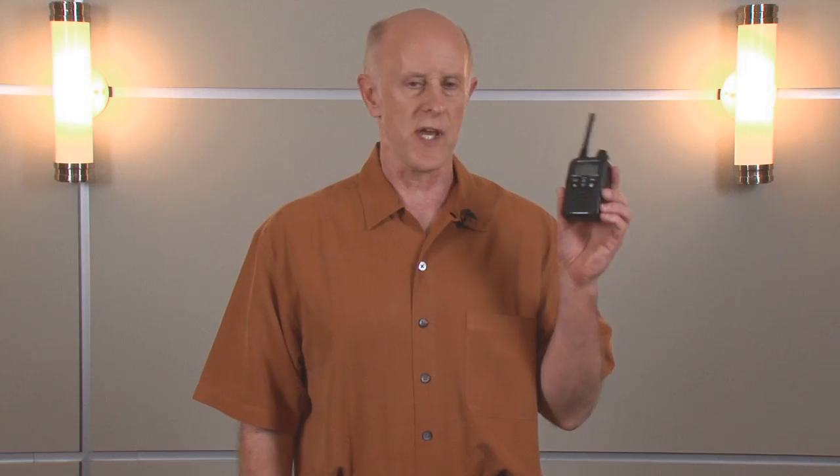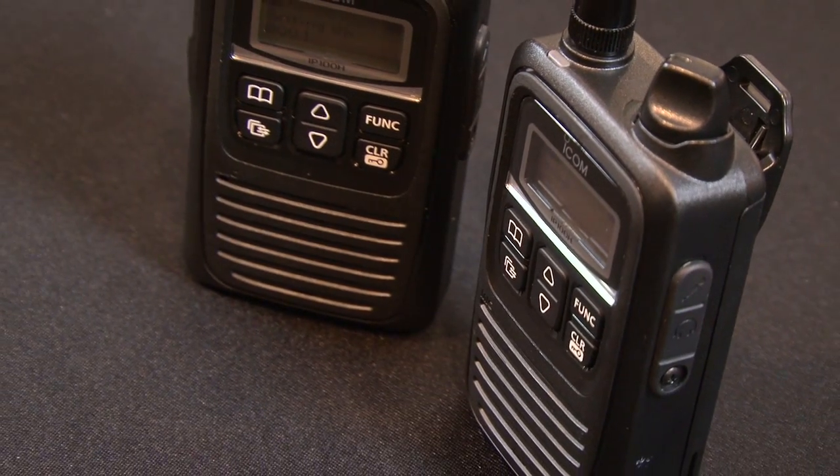The IP100H is designed to be a convenient and effective communications device. Upon initial inspection, you can see that it's small and lightweight, and it has very user-friendly controls. The radio itself works with or without the antenna, and it is commercial-grade construction, which means it's going to last you a long time. You have two different types of batteries you can use — one will last 27 hours on one charge, and the other will last 40 hours on one charge.